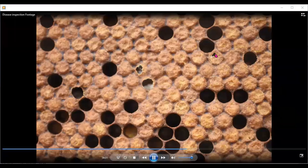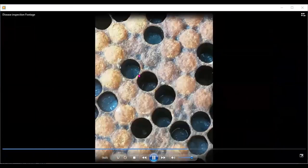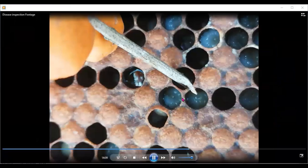There's a hole here on the side of this cell that needs investigation, and this one here needs investigation too. Here we have a larva that looks melted compared to this healthy one — that looks like it may be EFB. We need to do a test for it.